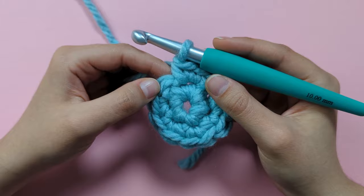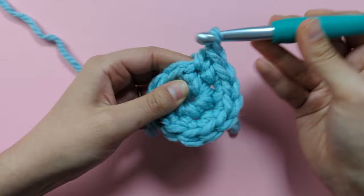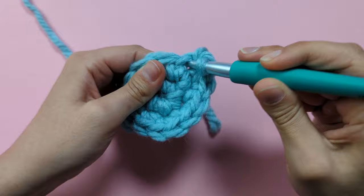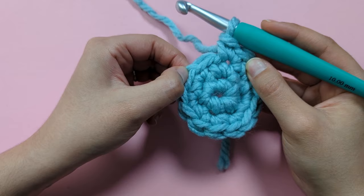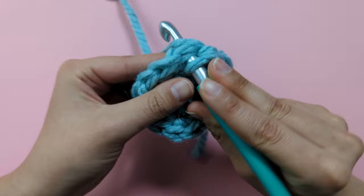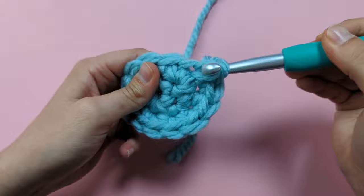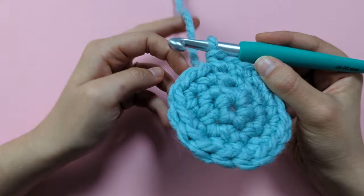For round three, we're going to single crochet into the next stitch, and in the next stitch we're going to make two single crochets. To end round three, you're literally going to repeat that — one single crochet in the next stitch, two single crochets in the next stitch — until you have 18 stitches all the way around. I've done my round three and should have 18 stitches now, and that was my last round of increases.